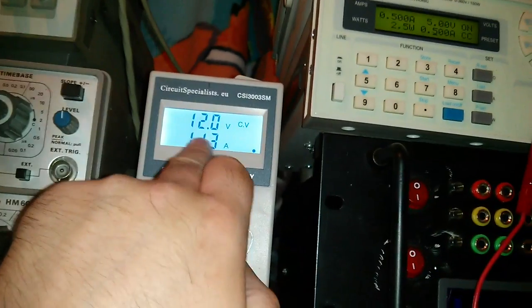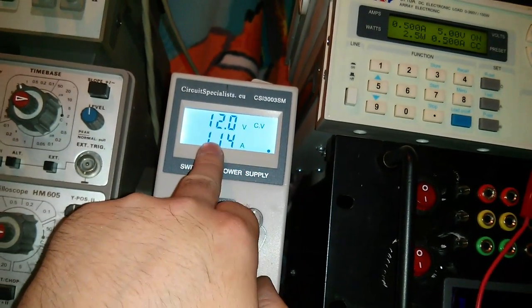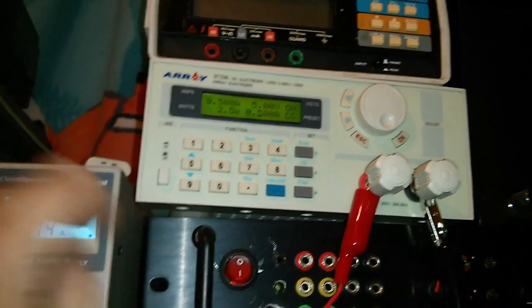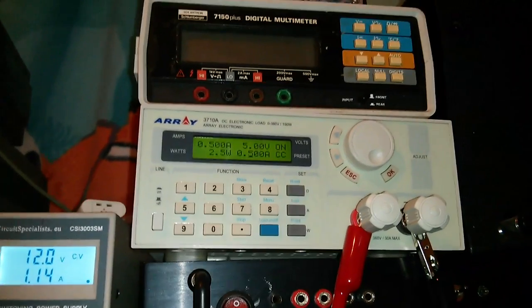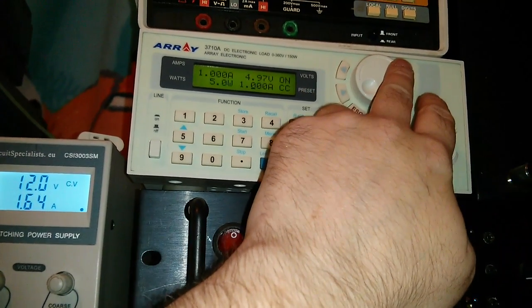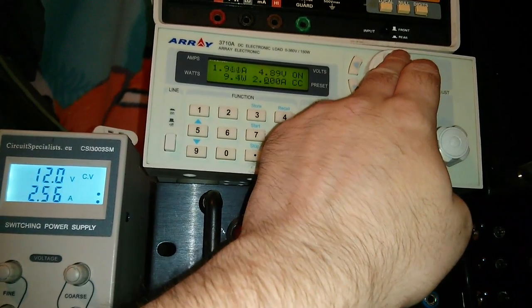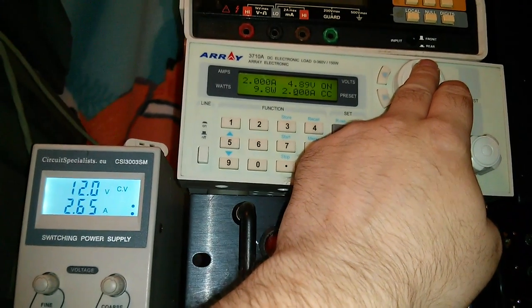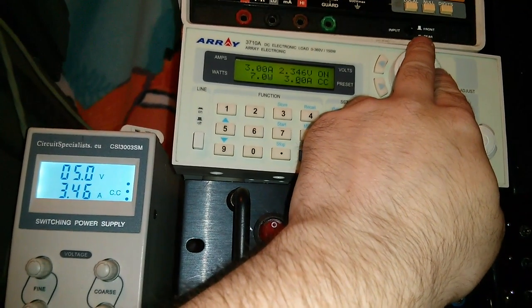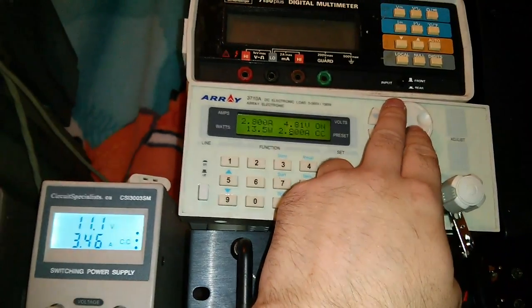We're drawing half an amp. We'll stick it up to 1 amp - yep, still working fine. 2 amps - 4.89 volts. They're not particularly truthful, are they, with the data sheets for these? Never gets to 3 amps - we're at 2.8 and we've got 4.8. Well, it's working. We can get up to 2.8 amps out of it - 13.5 watts. And we are drawing about 3 amps.